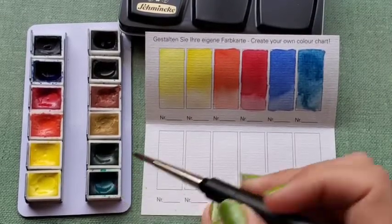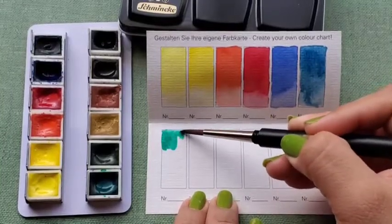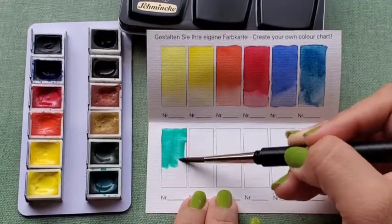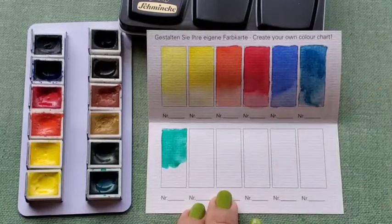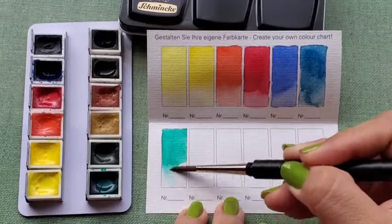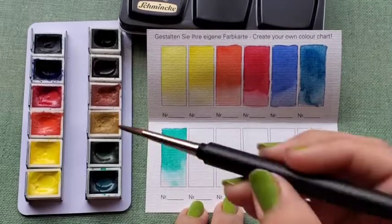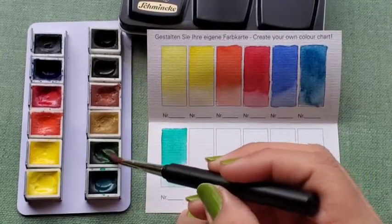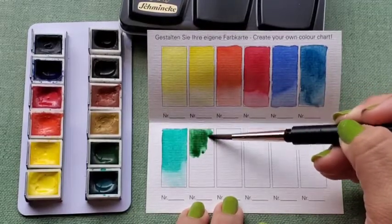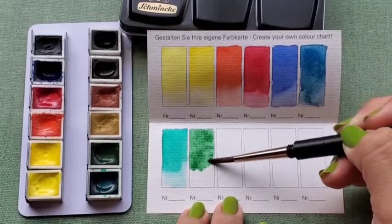Our first green is Sap Green, PG7, lightfast rating of 4 out of 5. The second green is Permanent Green Olive, PO62 and PG7, lightfast rating of 4 out of 5.